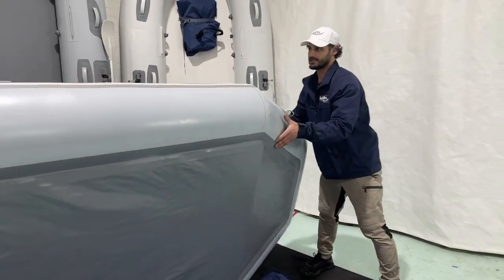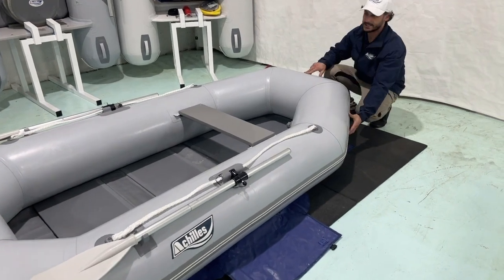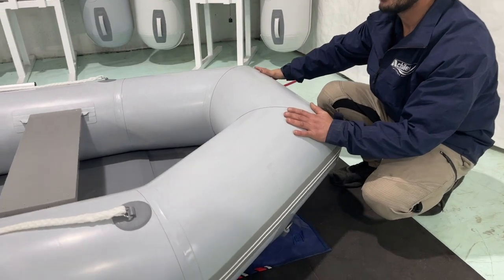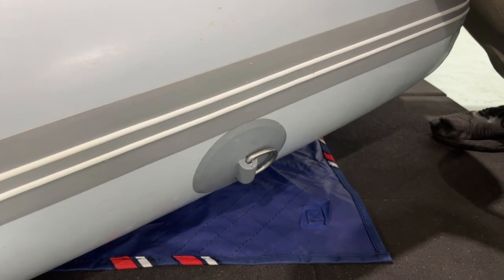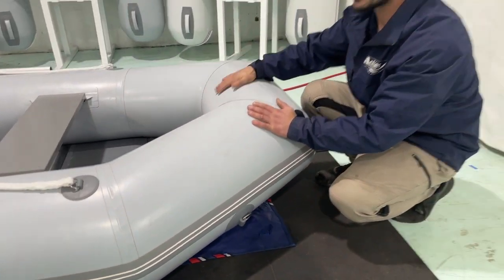Moving up from the material, we have two rubberised D-rings attached to the bow of the boat, used for towing. We recommend that both of them are utilised when you are towing this craft. It doesn't have a keel in it — it is a flat floor, but it is a very versatile small boat.